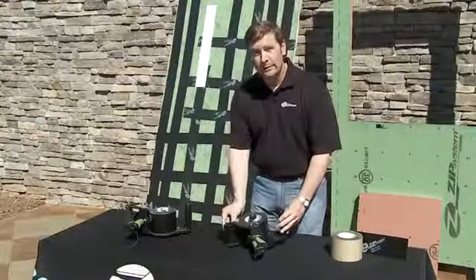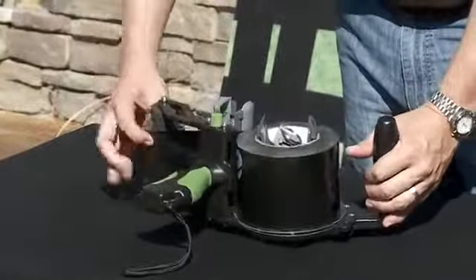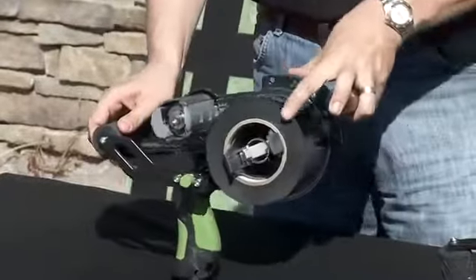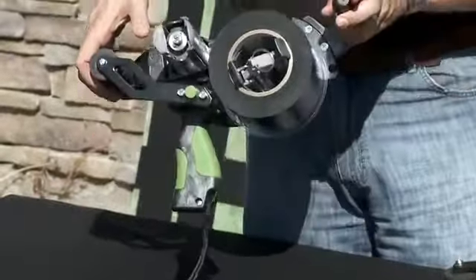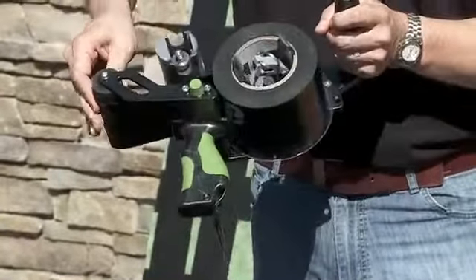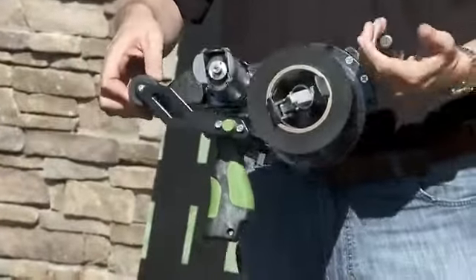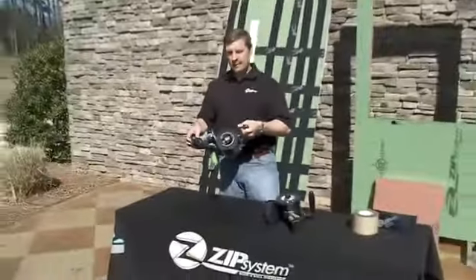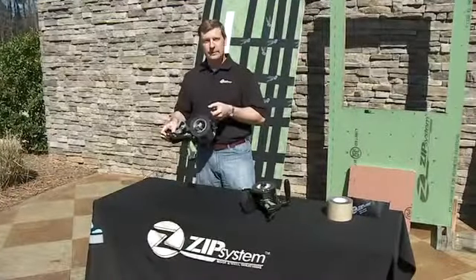Now, if you have the previous version of our tape gun, the tape is still fully compatible with that as well. You just simply put the tape onto the primary spool, and you bypass the take-up spool that was originally designed for the liner — you just go right under it. It still works just fine, just as it did previously. Regardless of which applicator you've got on hand, I think you'll agree that this is a good move on the Zip System Tape.